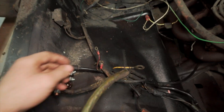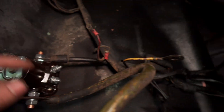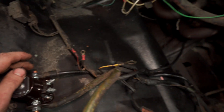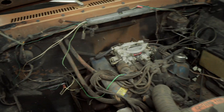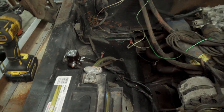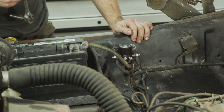I did a little bit of research and it looks like the red with blue actually goes to the S for the starter, and then the brown actually goes to the I for ignition. I think that's the only thing that actually controls the ignition and the starter relay. So I'm going to hook those up and then jump inside and see if turning the key does anything.